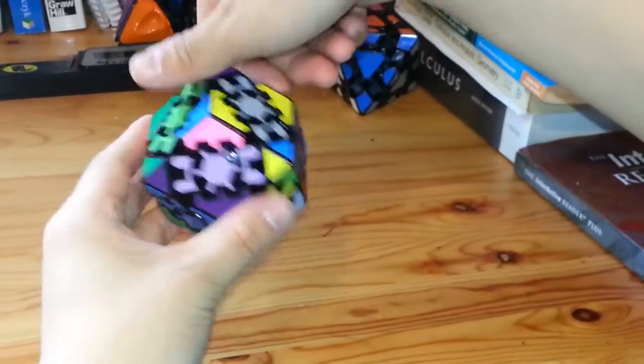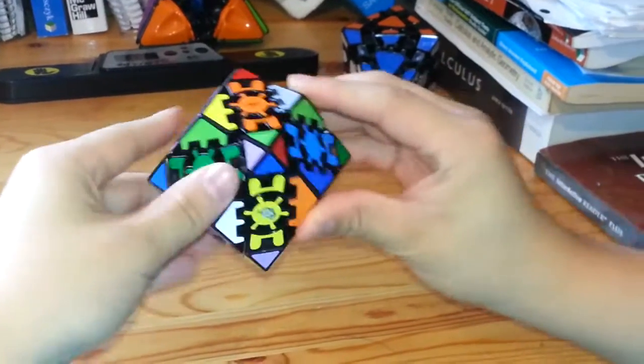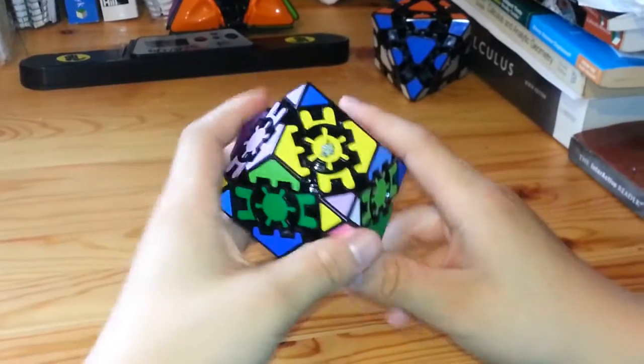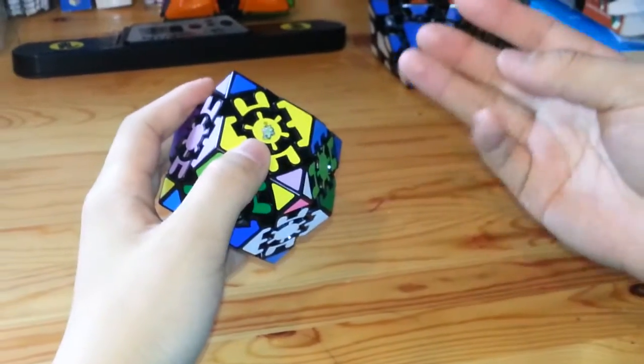From here, you're going to turn the top face once again, and then the sides twice. And as you see, that will match up. The way this works is once you have one of these done, three other sides will automatically be done as well.